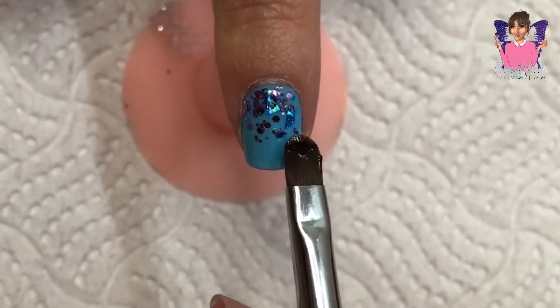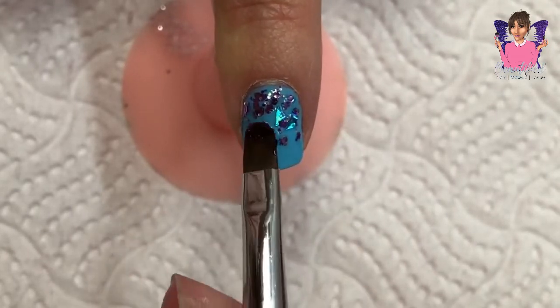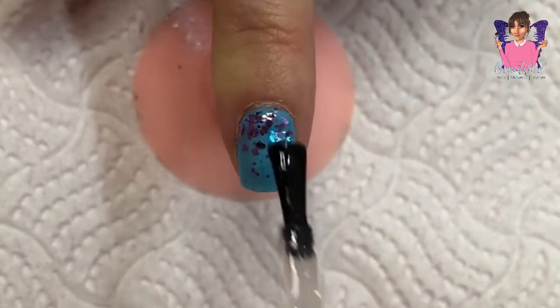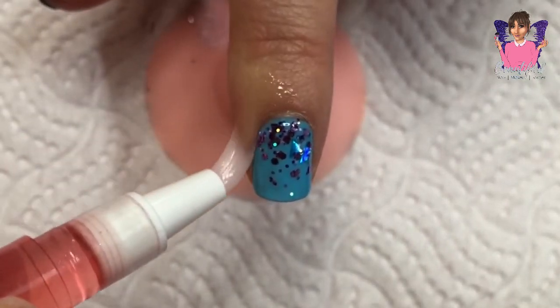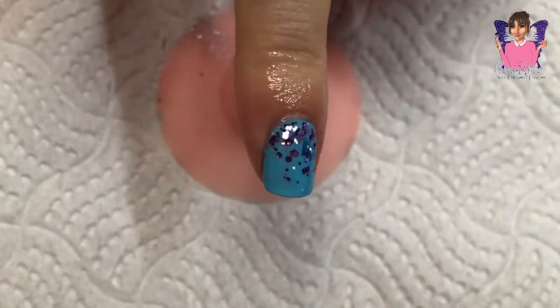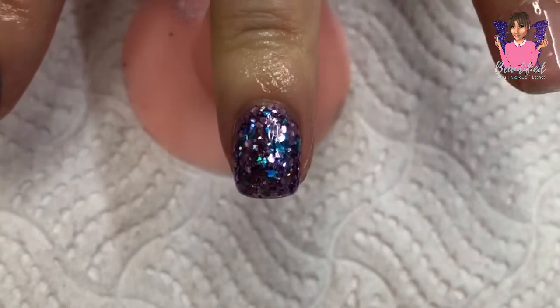I cured it in my LED lamp for 30 seconds. I did it in an ombre style — you know, that's my favorite, I love that. Then I just went in with some top coat and cured that for 60 seconds in my LED lamp, and applied my cuticle oil to my cuticles. And that is the design for my forefinger — I really liked it, it's cute.